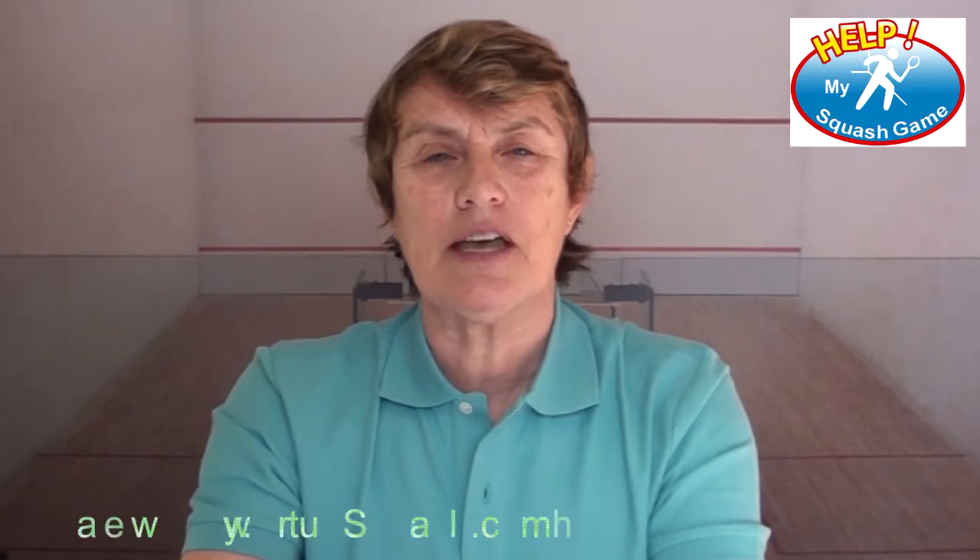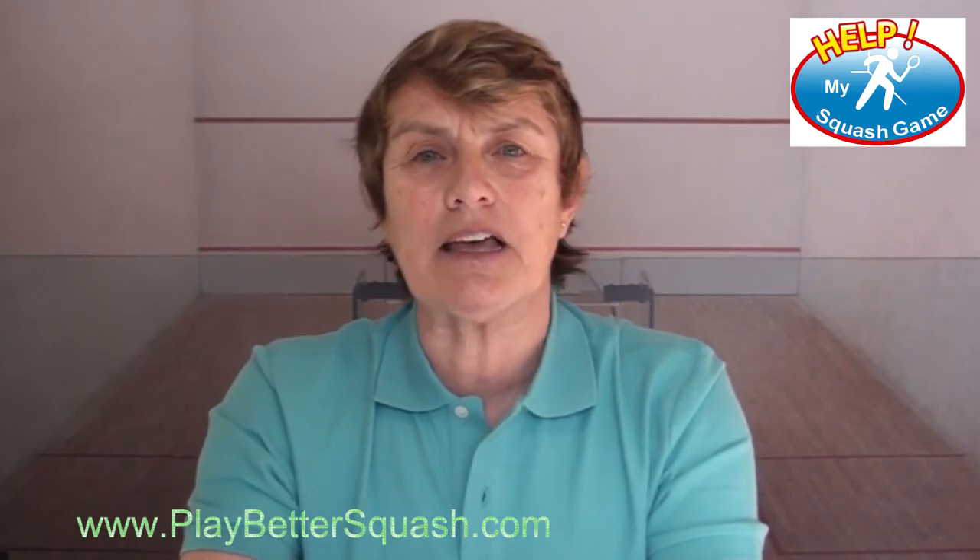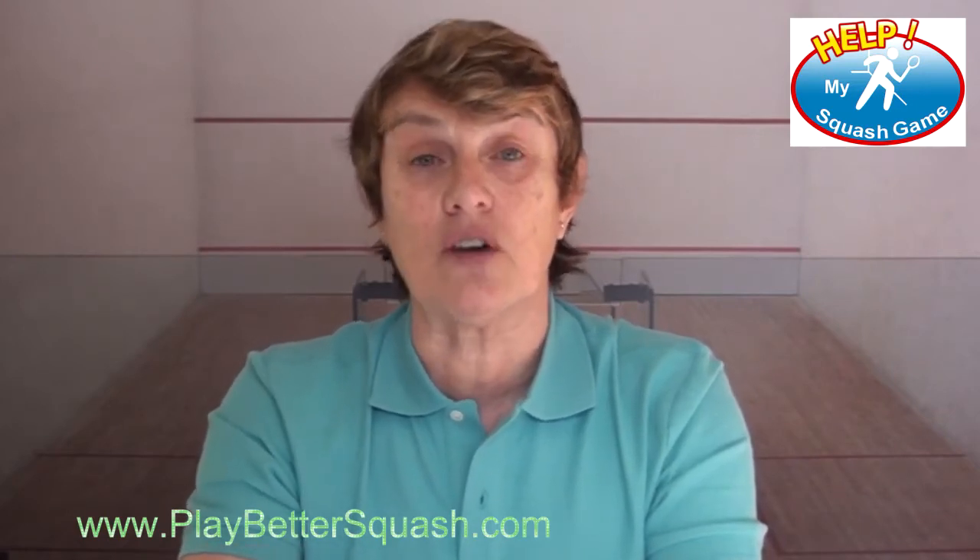Let's look at a straight drive. I flesh this out much more on Play Better Squash, but I want to take a principle and get you to understand it. You're going to always be playing a straight drive — either when you're in control and need to be accurate, and when you're out of control and desperate to be accurate.